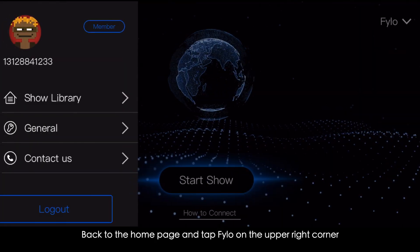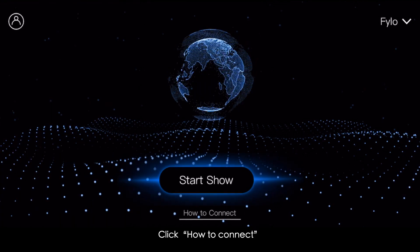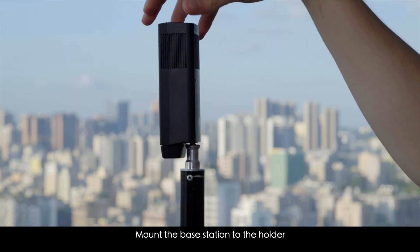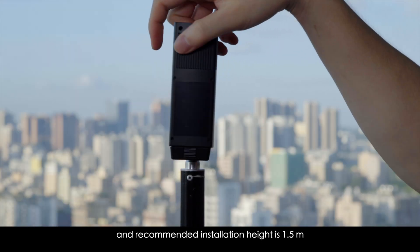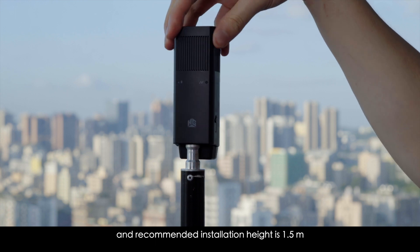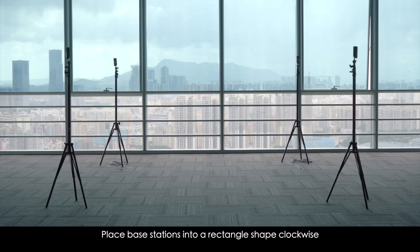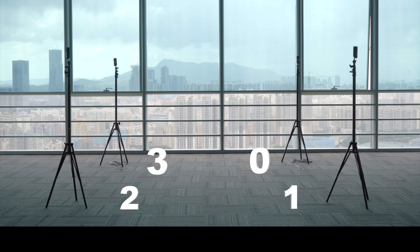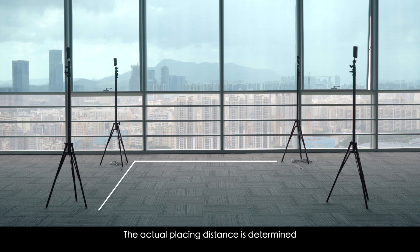Go back to the home page and tap Philo in the upper right corner. Click 'How to Connect' and check the instruction. Mount the base station to the holder — the recommended installation height is 1.5 meters. Place base stations in a rectangle shape clockwise according to numbers 0, 1, 2, 3. The actual placing distance is determined based on the actual show diagram.